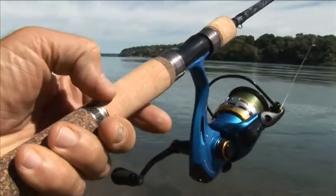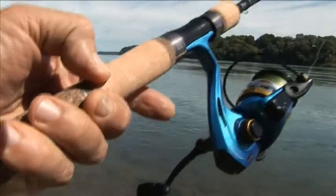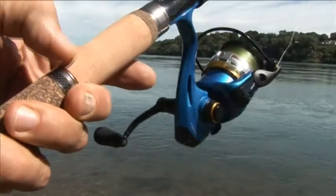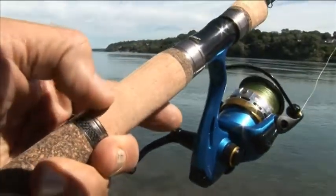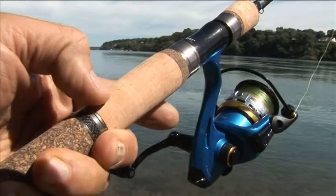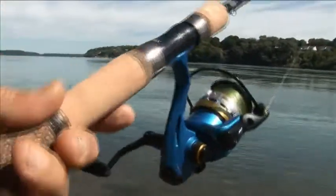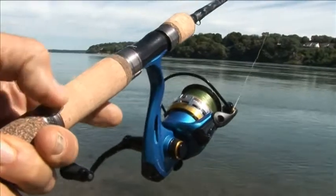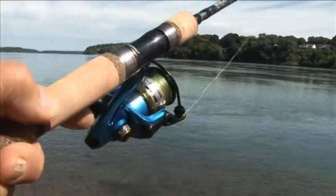But the problem with cork is that it's got imperfections. Where I'm pointing with my thumb, hopefully you can see it — there's a lot of little ruts that they've filled in with filler, and this is standard when it comes to making grips in the rod industry. But the problem is that sooner or later when you start using this blank, that filler will fall out and you're going to get a handle that's all gouged.